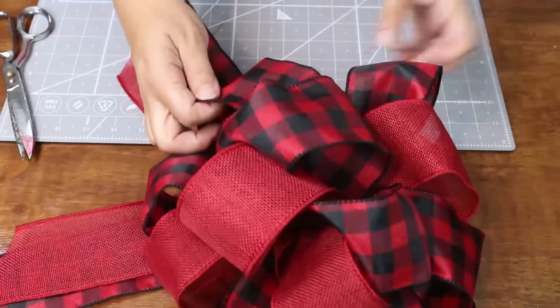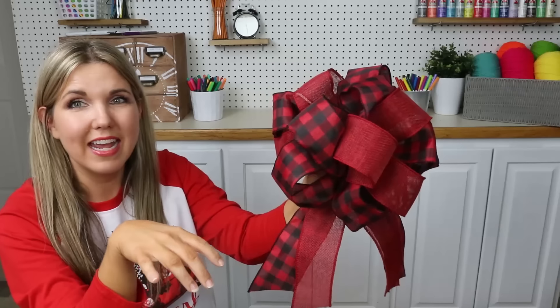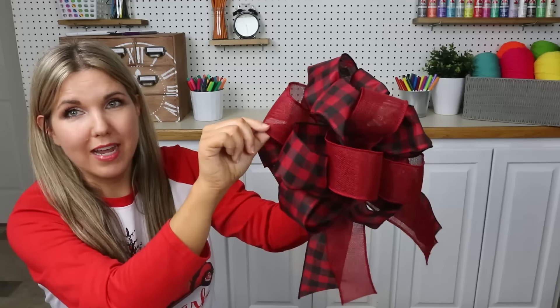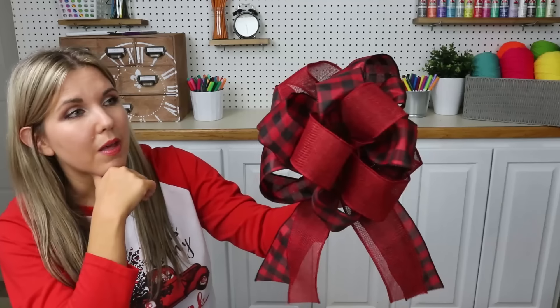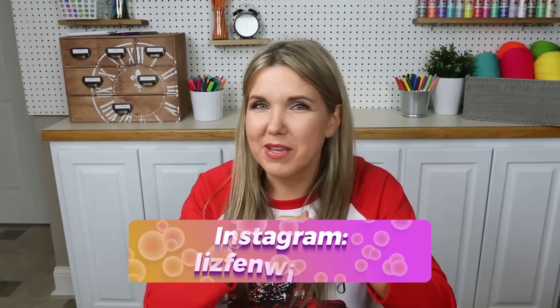That is pretty much all there is to making a bow. Here is my bow completely done with the tails — I think it's adorable. This was a 12-inch long ribbon bow. The red ribbon was nine feet long and I used all of it, so you definitely want at least nine feet of ribbon to make this size of bow. I hope you got some great tips. Leave me a comment below and let me know what you do differently when making your bows. Post them in our Facebook group at Liz Fenwick DIY group, and follow me on Instagram at Liz Fenwick DIY. If you're new, subscribe and I'll see you in the next video!